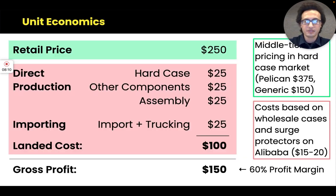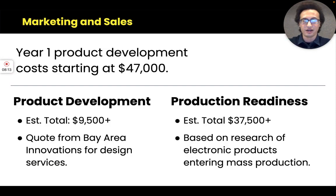I researched other similar electronics products going to market that published a breakdown of their costs when working with manufacturers to become mass-production ready. I'm estimating at least $37,500 because this includes custom molds, custom tooling, and assembly. You also need to test and refine the production units before they're ready for mass market.